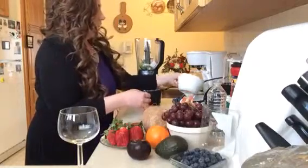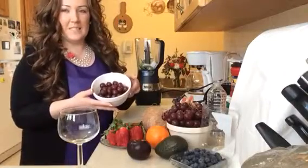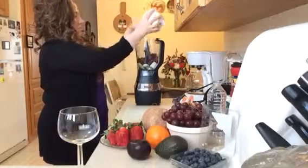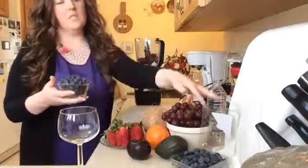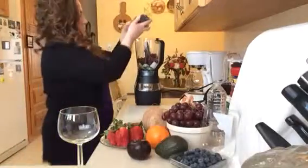Then we're going to put in about a cup of red seedless grapes — they're washed. Then we're going to put in about another cup — well, this package of blueberries. These are washed, I just washed them.